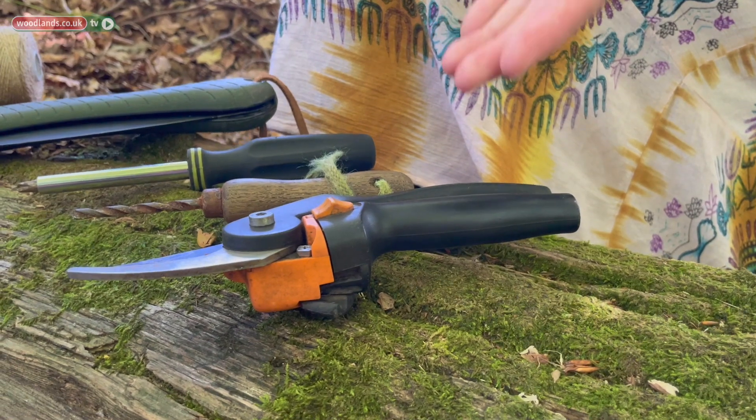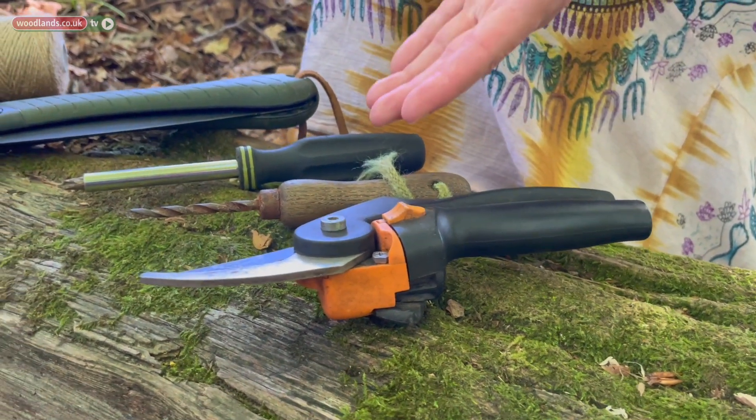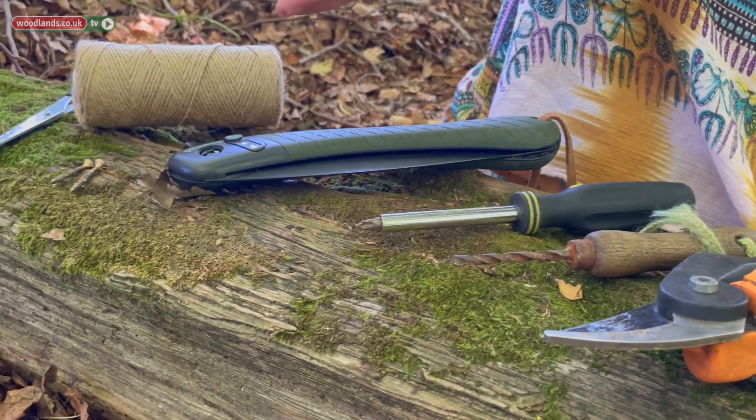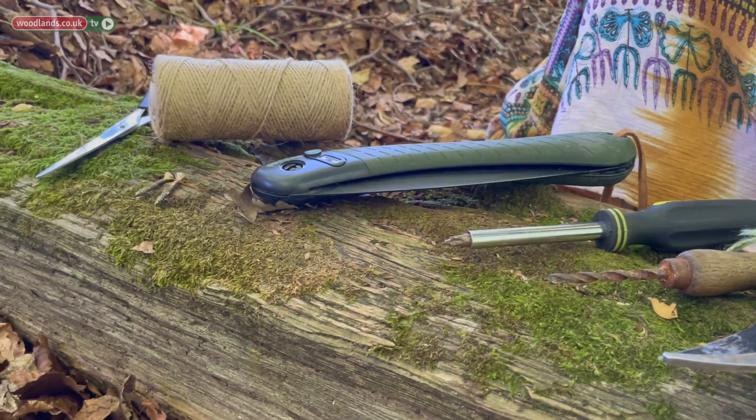Along with the natural materials you're also going to need a few tools: a pair of secateurs, a palm drill, a screwdriver, a pruning saw, a couple of screws, some natural twine, and a pair of scissors. We also found a stick that is about the same size as a ten pence piece. We're going to use this to make the eyes on the dragonfly by cutting two discs that are about as thick as a little fingernail.